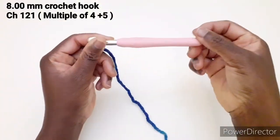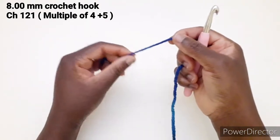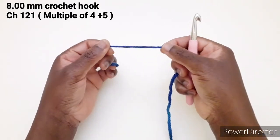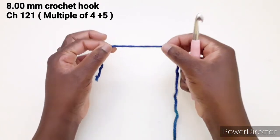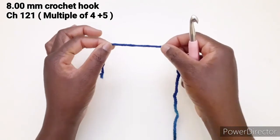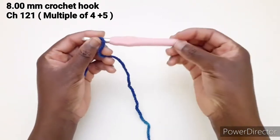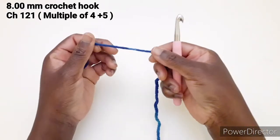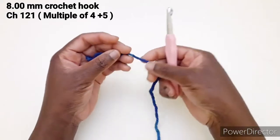Con l'uncinetto numero 8 andiamo ad avviare 121 catenelle. Questo punto è un multiplo di 4 più 5. Potete farla più lunga aumentando le catenelle; ricordate di mantenere un multiplo di 4 più 5.